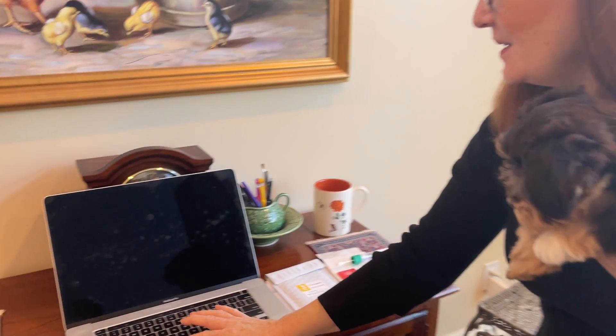In just a moment, I'm going to show you step-by-step how to do it. But interestingly enough, just a few moments ago I got an email from Embark, and I want to share with you what it says.